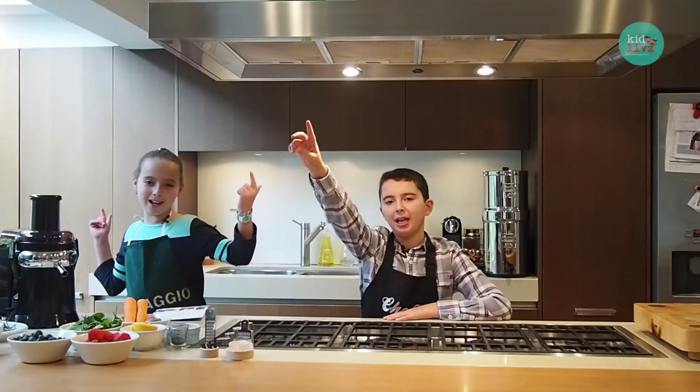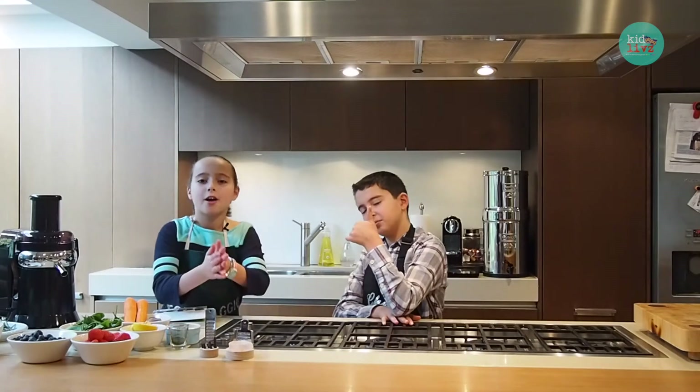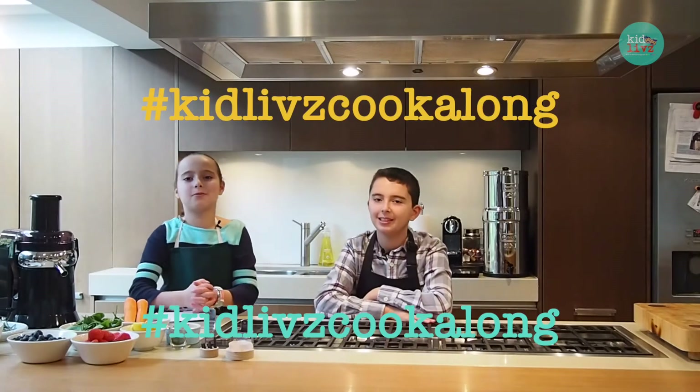Let's get to tasting some lasagna. That was from Edward and William. We'd love to have you on KidLives. Please keep commenting and come on KidLives with us.